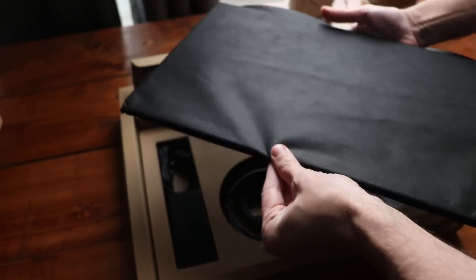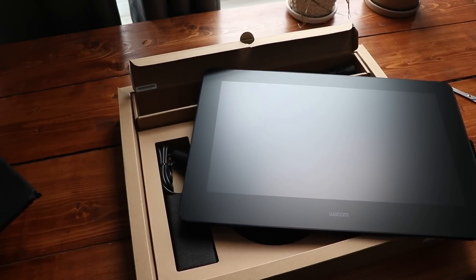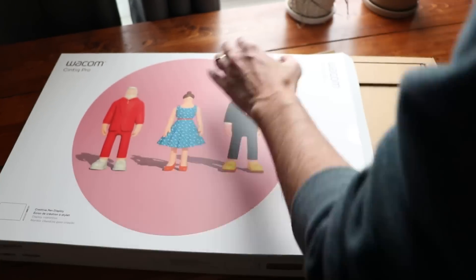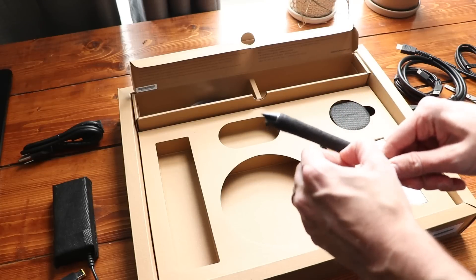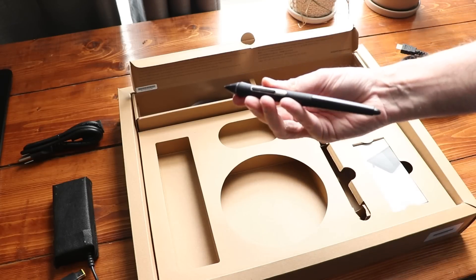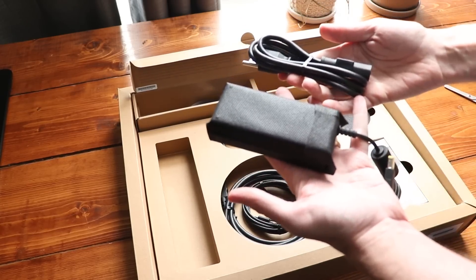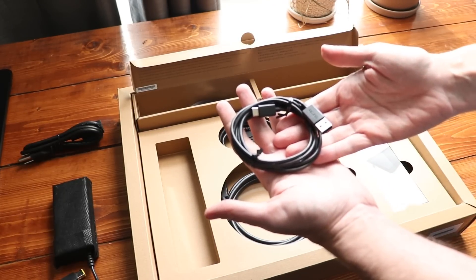Let's open up this box and show you what's inside. The main thing on top, of course, is the pen display. I should also point out all of this packaging is environmentally friendly — there are no plastics here. It is a little bit hard to get the box open; I struggled with that a little bit. Also unwrapping some of the little elements they package — that was a little bit harder, but I am totally down for that trade-off if it means we're not using as much plastic. Inside the box, we also have the cables for powering and hooking up the display, and there are two ways to do that.